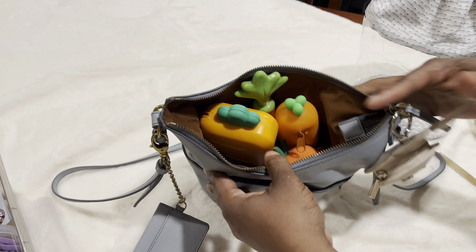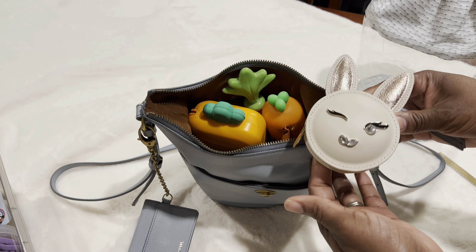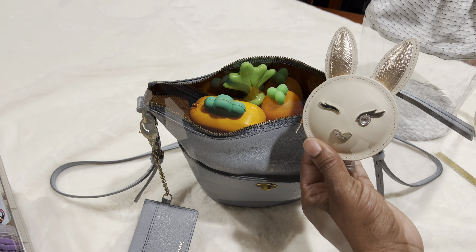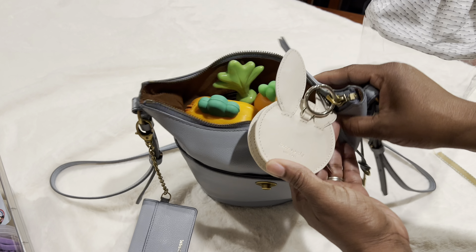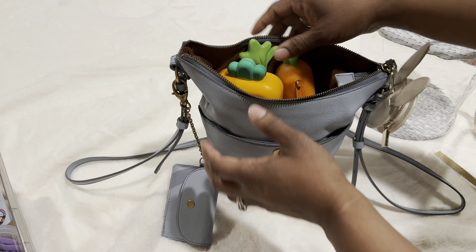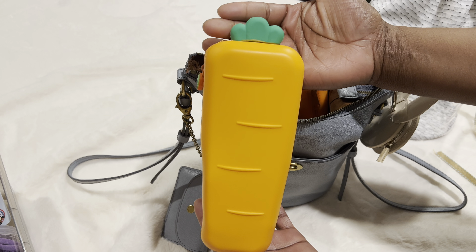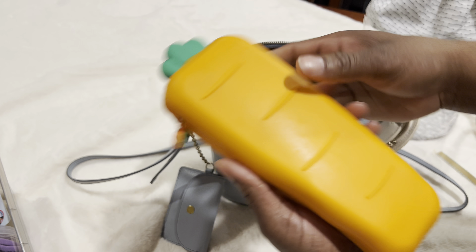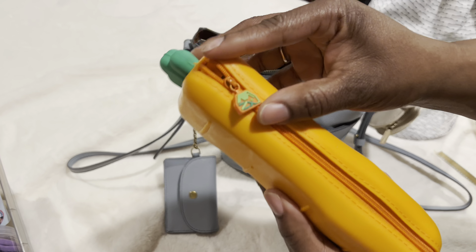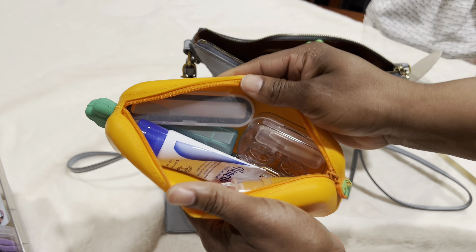Let me show you guys my bunny. This bunny is from Kate Spade — it is a coin case. I don't have any coins in it, but I thought it would be really cute to hang on the side of the bag. She's winking, and on the back it says Kate Spade. I thought that was just adorable. And on the inside of my bag I have some fun novelty items. First, look at this nice big carrot — this is my cosmetic bag for this purse. I got this from Temu. Look how cute that is — it's a little barn on the zipper pull.